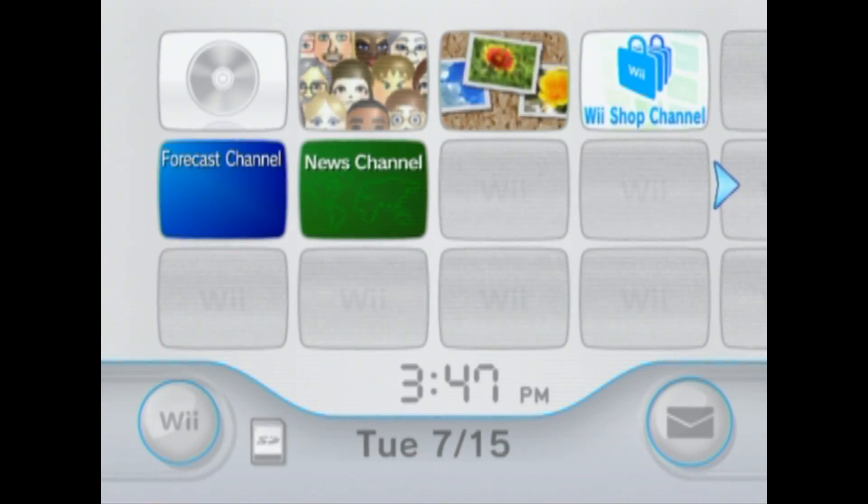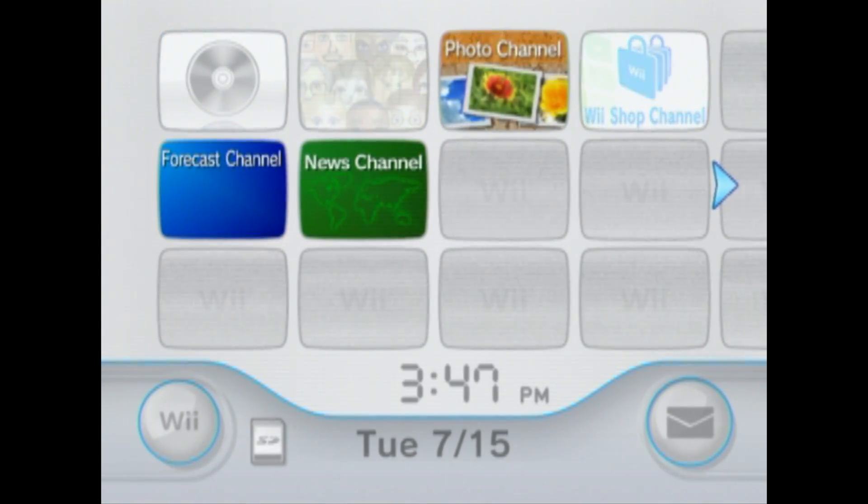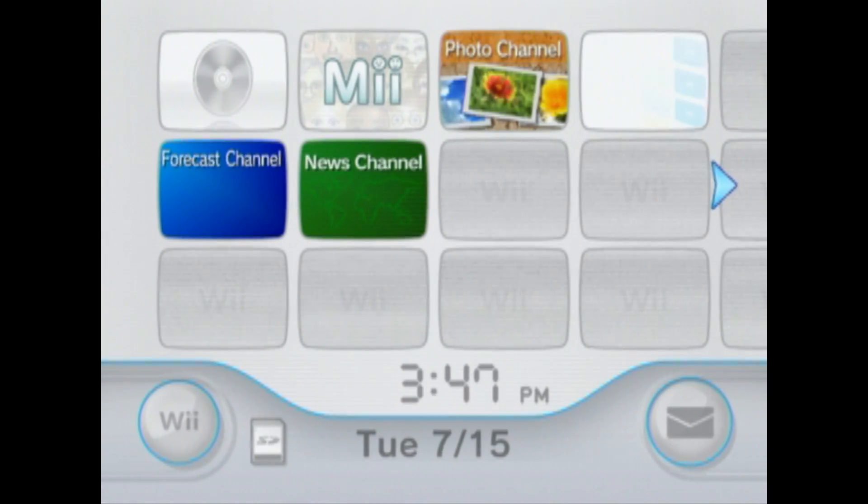Today I'm going to show you how to homebrew the Nintendo Wii without an SD card. All you need is an internet connection.